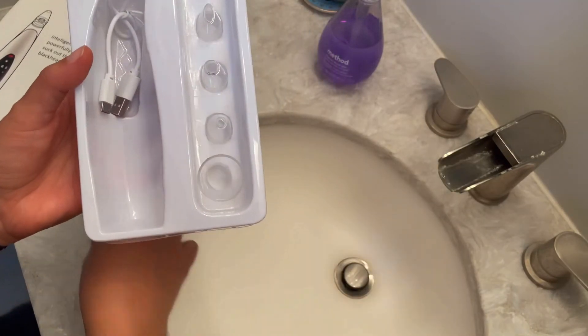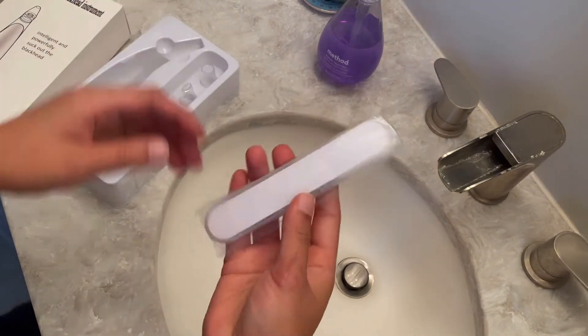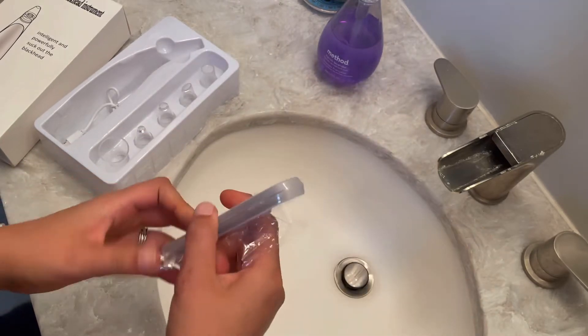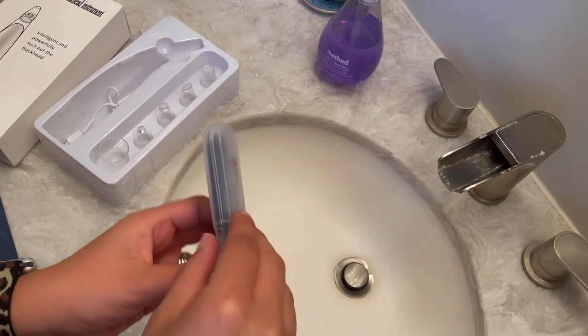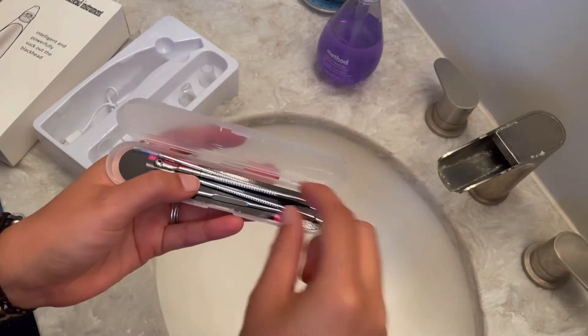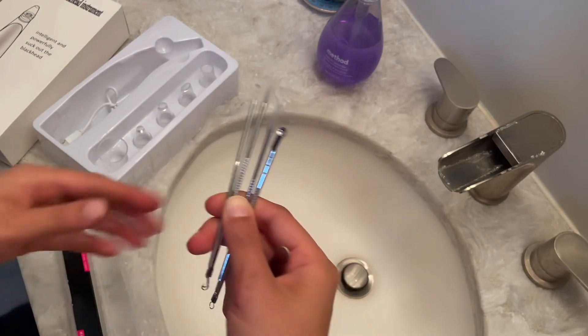You are also going to receive the USB data cable, so that way you don't have to worry about replacing the batteries, along with the acne needles that we have right here. You are going to receive about five acne needles, all of which are going to be able to be used differently, depending on where your blackheads are located on your face and the size of them as well.